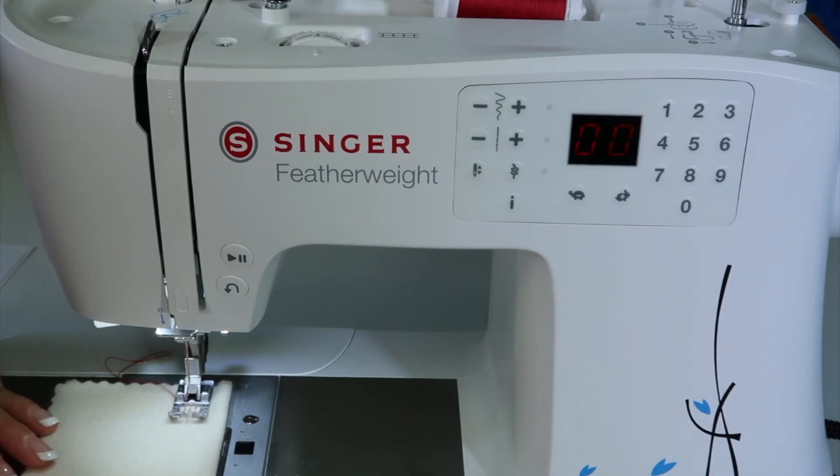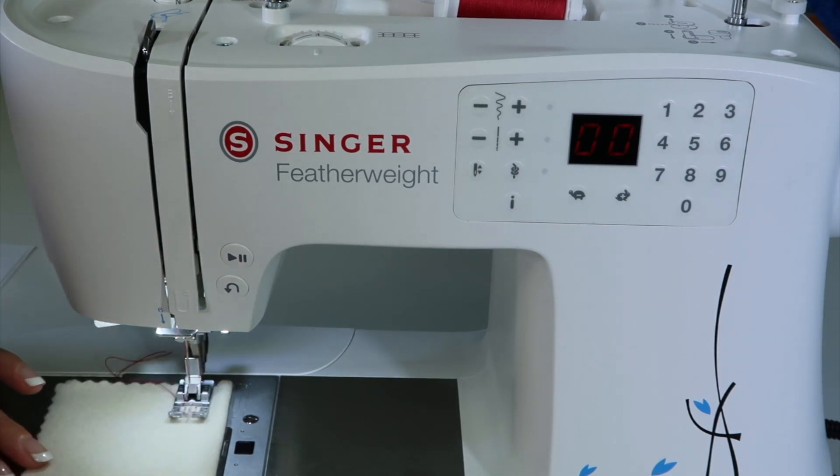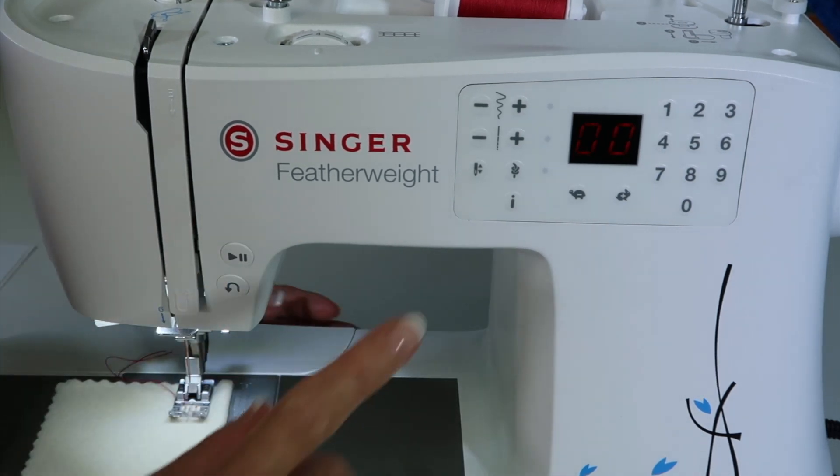To select stitches and change their settings on the Singer Featherweight C240 sewing machine, it's as easy as touching a button.